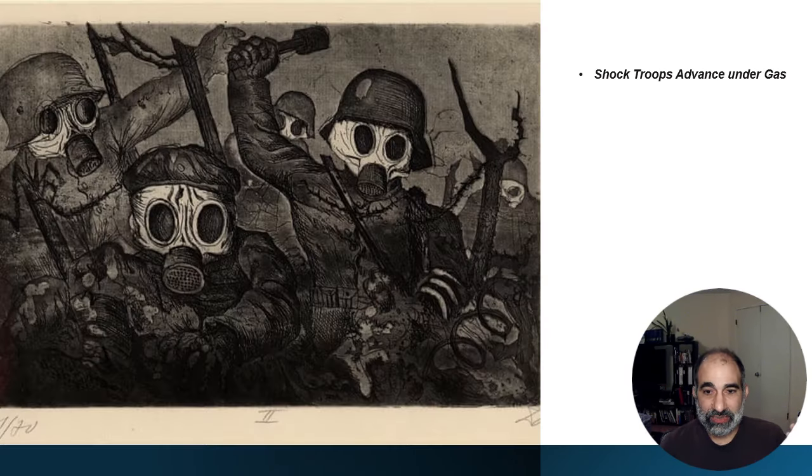And this is another one: the Shock Troops Advancing Under Gas. When I look at this image, it reminds me of like some authoritarian, totalitarian nation, or some kind of nightmarish world. These images of his are very dark, very intense. I think it's a great example of the before World War I thinking and the after — the disillusionment of humanity that we see as a result of World War I.